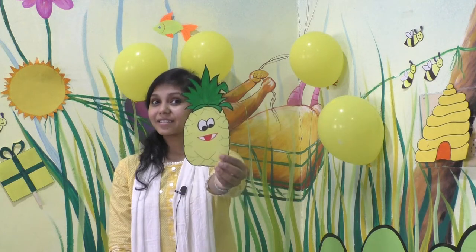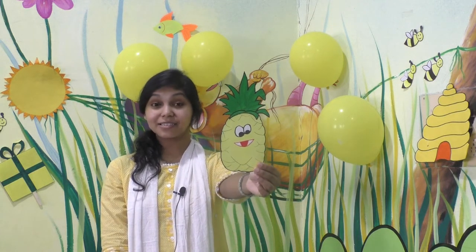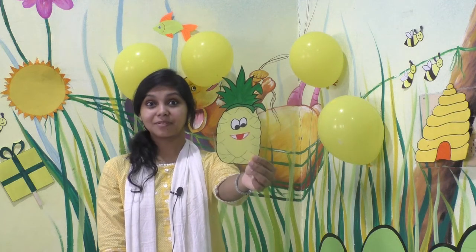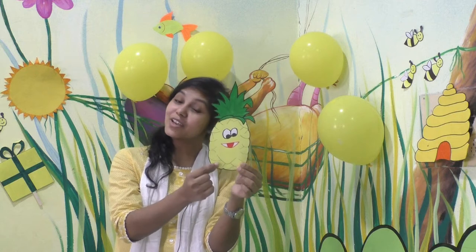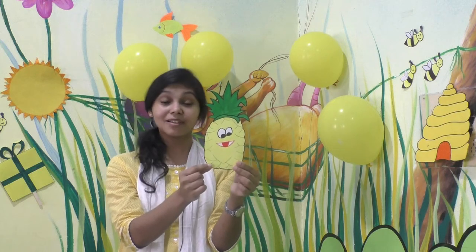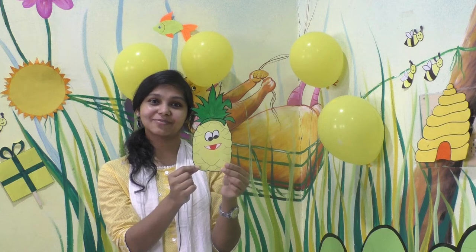And here I have one more fruit. Can you tell me what is this? Yes, it's a pineapple. What's the color of pineapple? It is yellow in color. Pineapple is yellow in color.